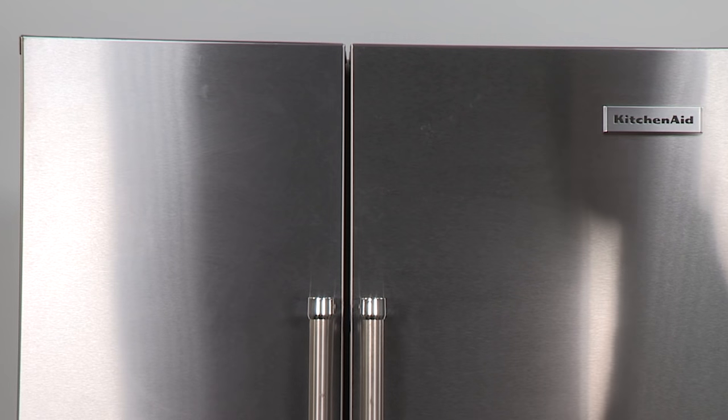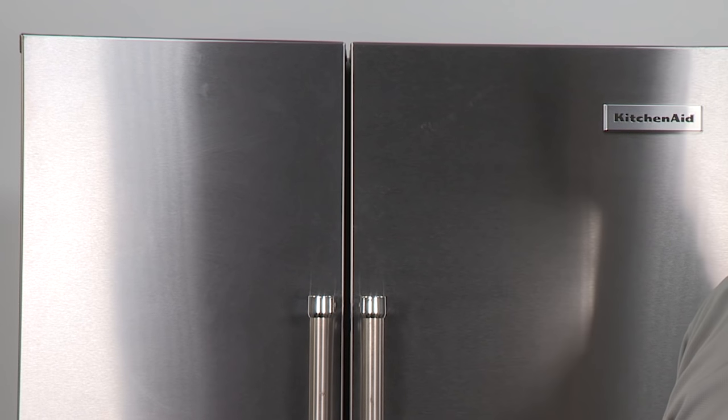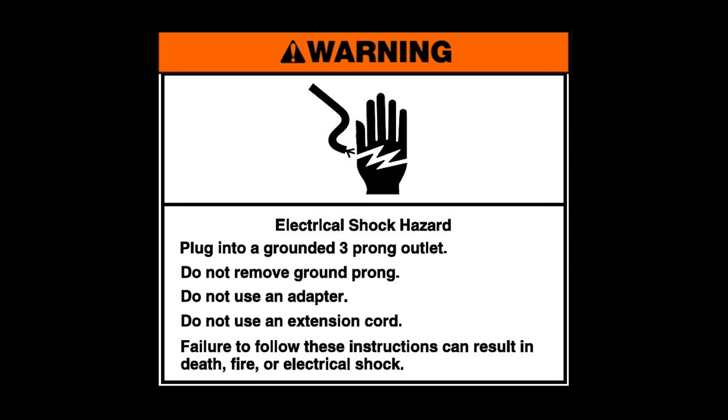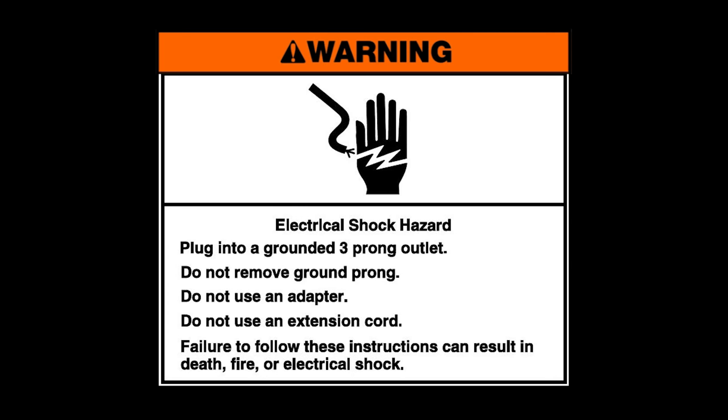After alignment is complete, open the refrigerator doors back to 90 degrees and replace the kick plate. Warning — electrical shock hazard. Plug into a grounded three-prong outlet. Do not remove the ground prong. Do not use an adapter. Do not use an extension cord. Failure to follow these instructions can result in death, fire, or electrical shock.